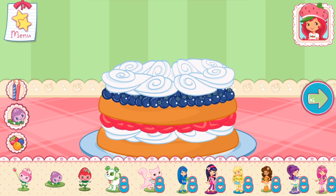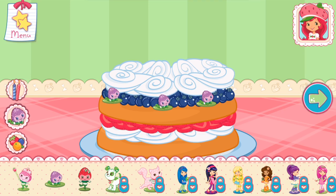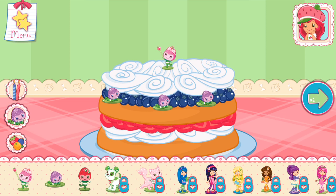Now we can add candles, toppings, and decorations! You can move them, change their size, and turn them however you'd like! If we add candles, we'll get to blow them out! I love your decorations!